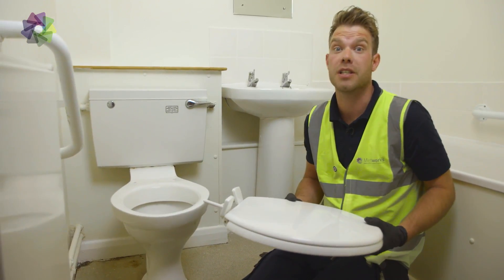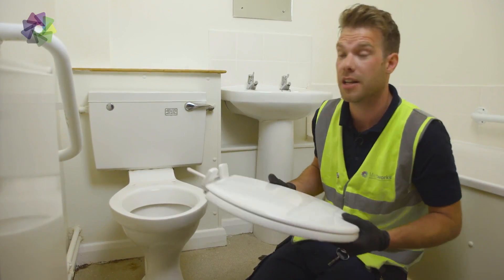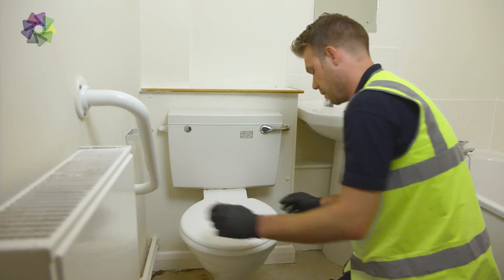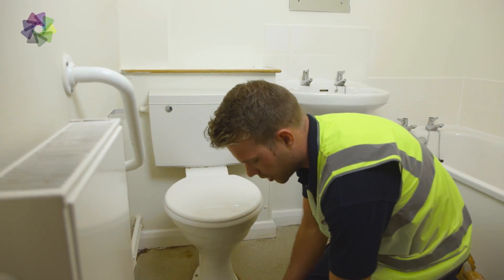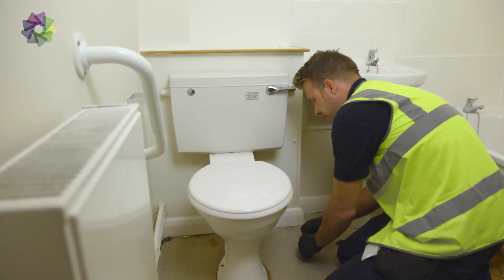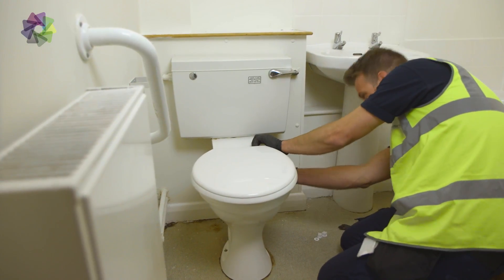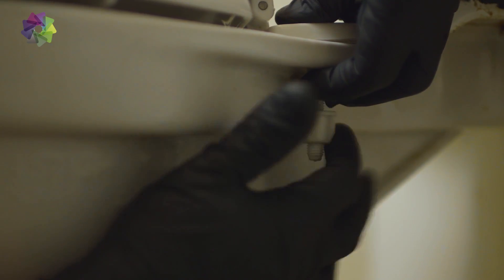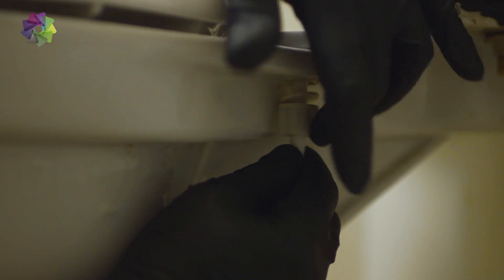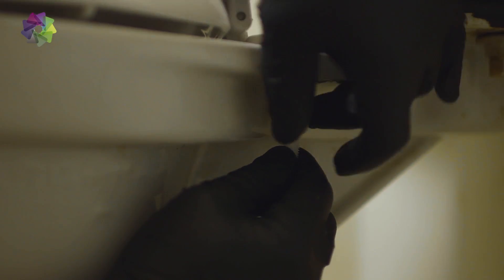What we're going to do now is fix the new toilet seat on. You need to line the toilet seat up with the two holes at the back of the toilet. Take your washers and your two plastic nuts. The best thing to do when tightening the nuts is to wedge your thumb against the threaded bar — it stops it from moving when you're tightening the nut in place.